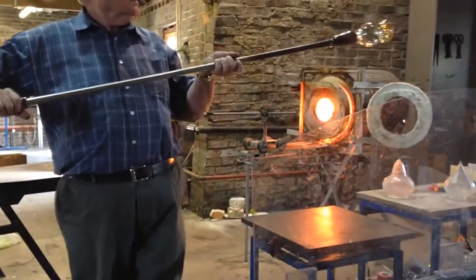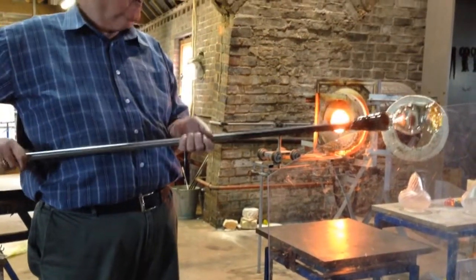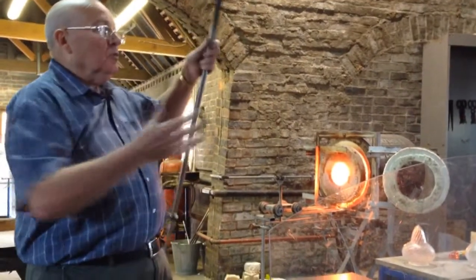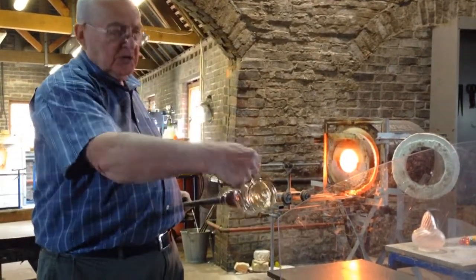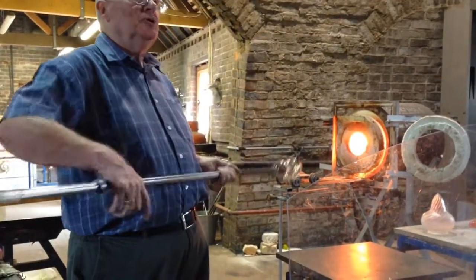There you go, that's the base. Now what I'm going to do, I'm going to stick a punty right in the centre — it will be in the centre. Normally you'd have an assistant to do all this; they'd gather the punty and you'd stick it onto the base, crack it off the iron, and they'd transfer it to the glory hole ready for you to work it.